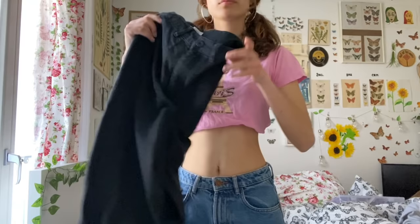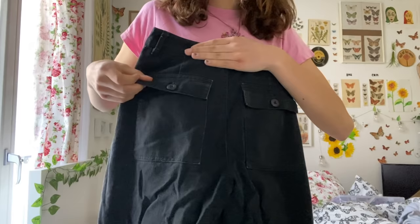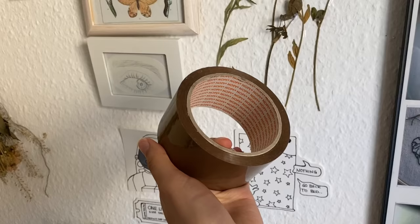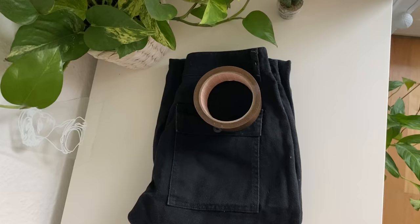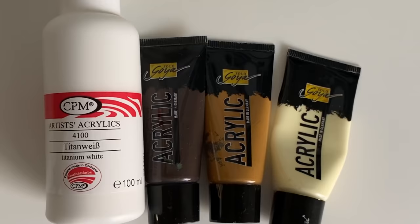I always wanted to paint my jeans but I always thought I would ruin them, so I took this pair of jeans because I haven't worn them in a long time, so let's try it. You will need tape for this and also some paint and brushes.